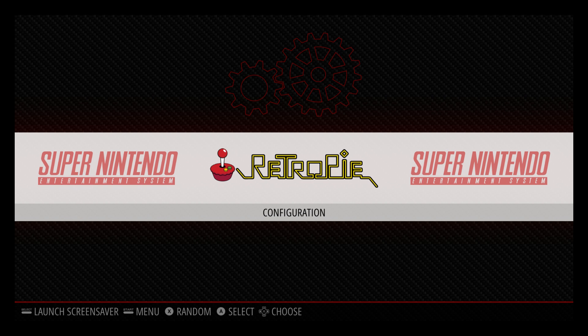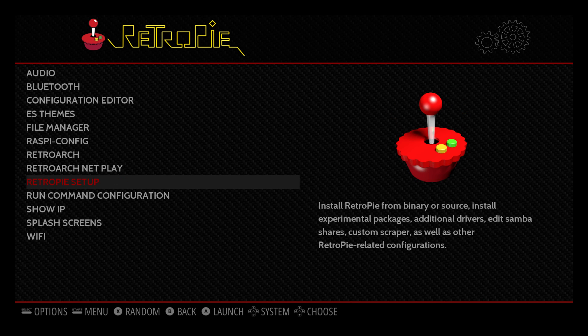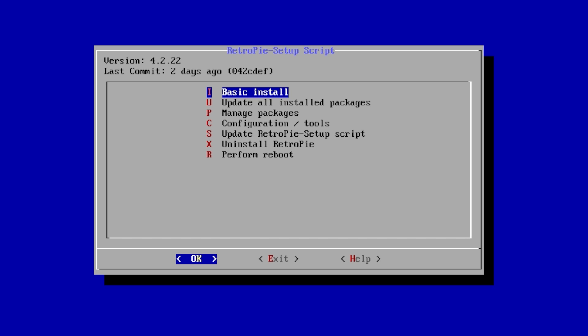We're going to go to the RetroPie menu. From here, we're going to scroll down to RetroPie Setup. Enter this menu. Scroll to Update RetroPie Setup Script. Choose this option here and make sure your cursor is on OK.